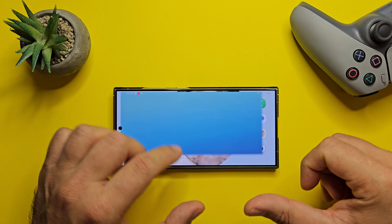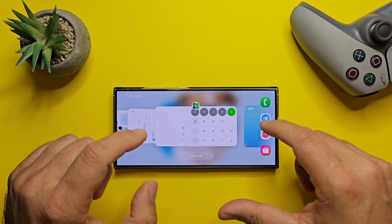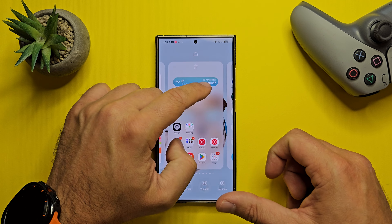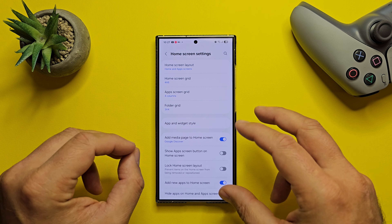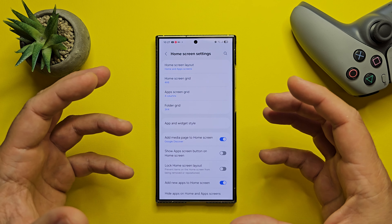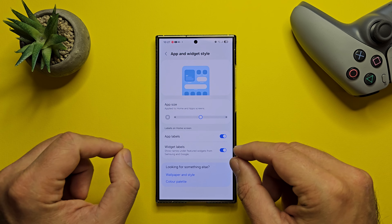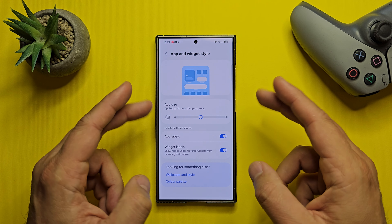By the way, you can check my two previous videos about animations comparison between One UI 7 Beta versus ColorOS 15, HyperOS 2, and iOS 18. But now let's continue with One UI 7, because something that was only available before via GoodLock is now built into the home screen. As per the official changelog, we are now able to adjust the size of app icons and choose whether or not to show text labels below app icons and the widgets.